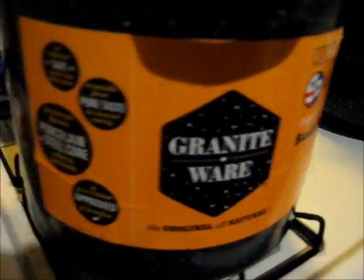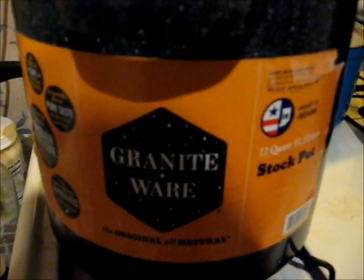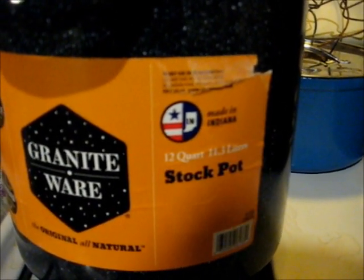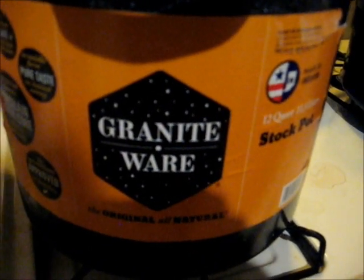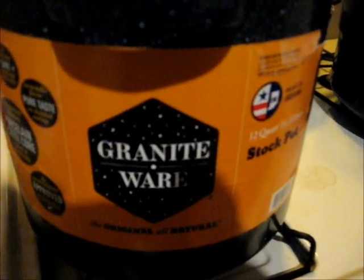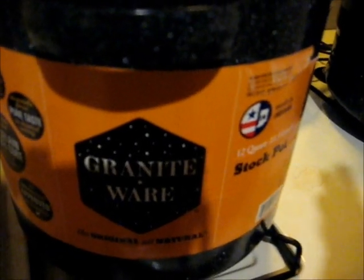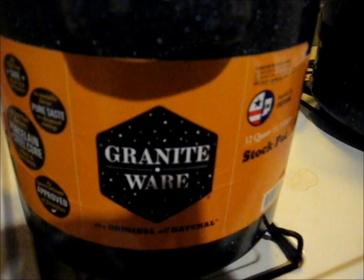Let's make some juice. I'm going to initiate my new graniteware pot here. It is a 12-quart, 11.3-liter stock pot. My other pot that I normally use has got a rust spot in the bottom. I don't use my graniteware when it has a rust spot inside — it's got a rust spot outside, I don't care. But here we go, we're going to initiate my new pot.